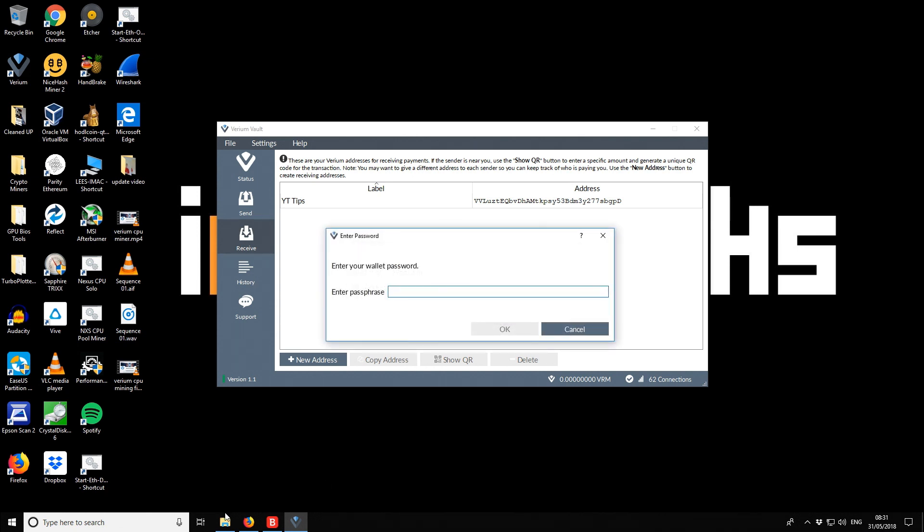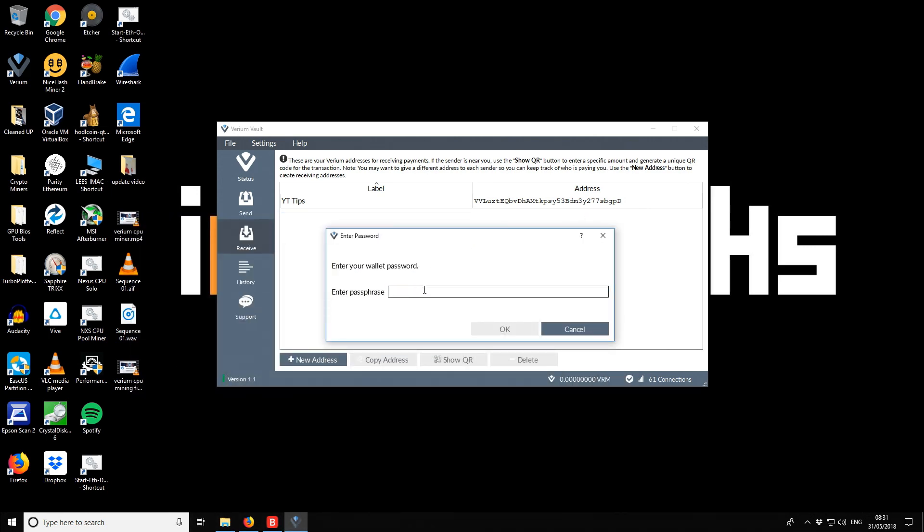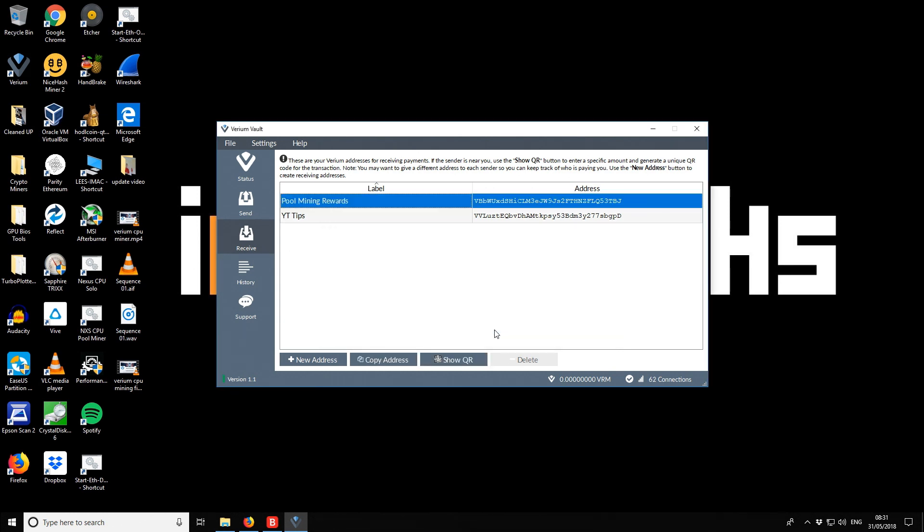We also need to enter our passphrase. Now we have a new receiving address that we'll be using in a moment.